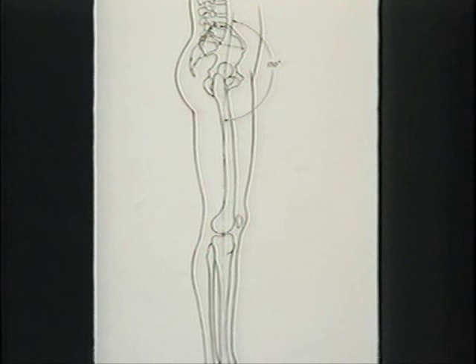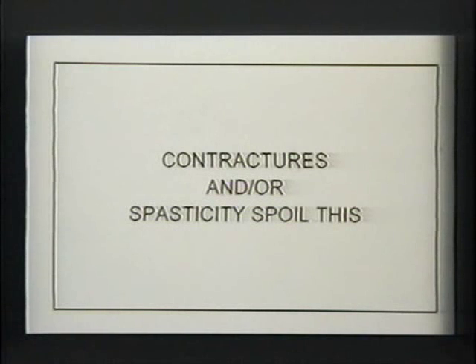Gastrocnemius doesn't need to be bothered unless there's a big disturbance. Standing normally is a very energy-efficient, very inexpensive thing to do. The hip joint isn't really 180 degrees, but it's close enough that it doesn't cost you much.